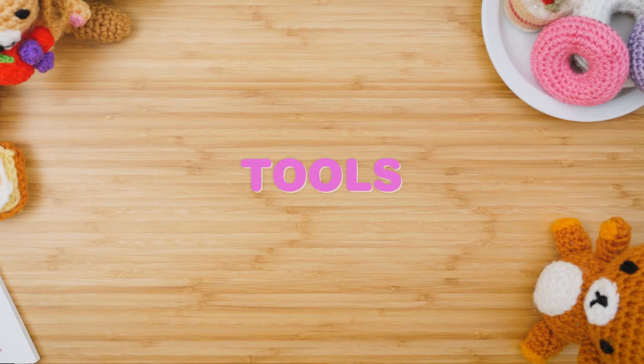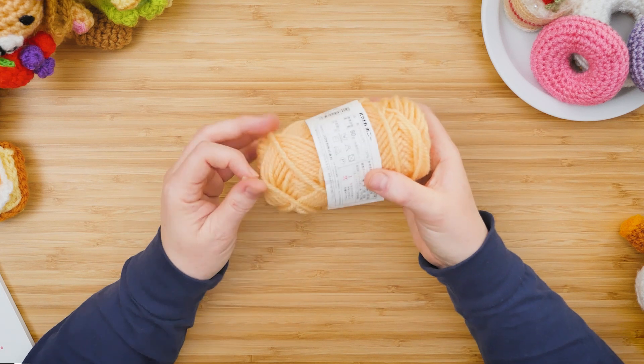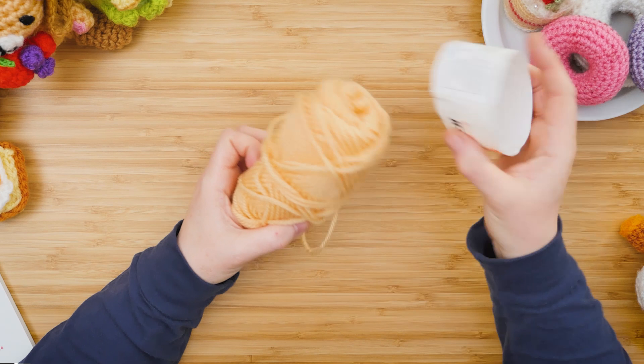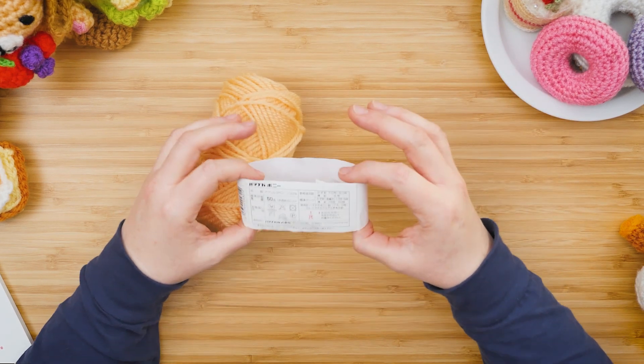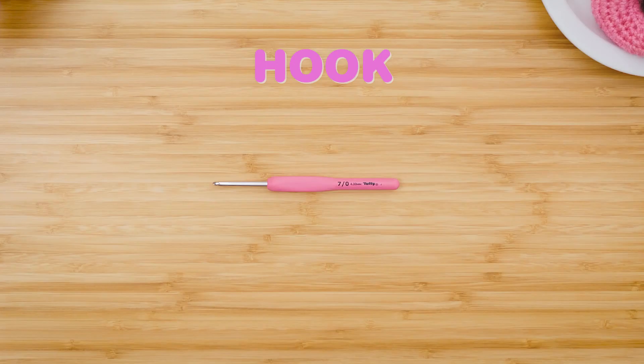For crocheting, the first thing you need is yarn. I'm choosing a slightly thicker yarn to start with because it's easier for beginners. This is a Hanamaka yarn and on the back it will show you what size hook you need — this one calls for a size seven or eight hook.